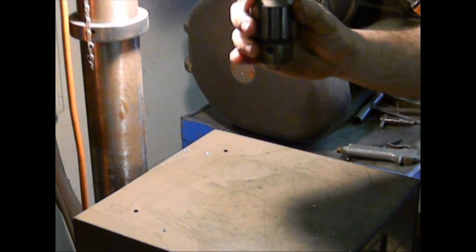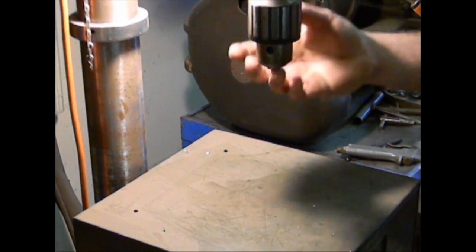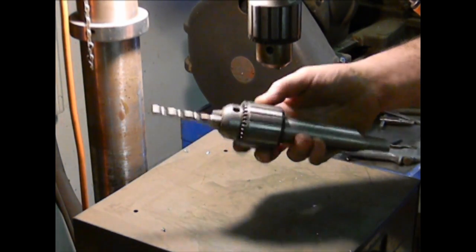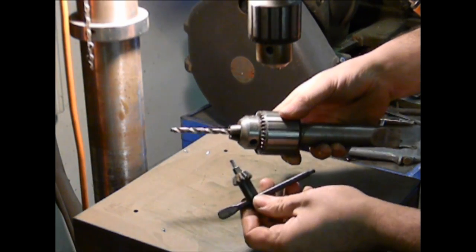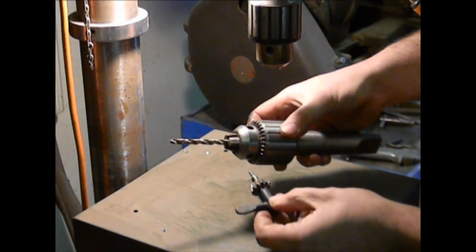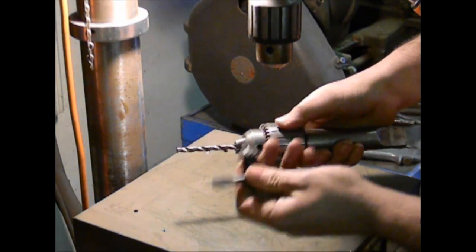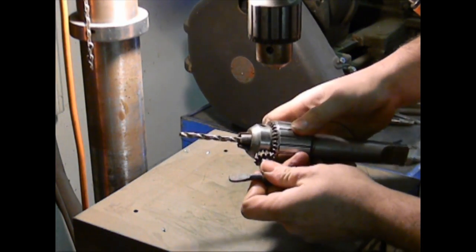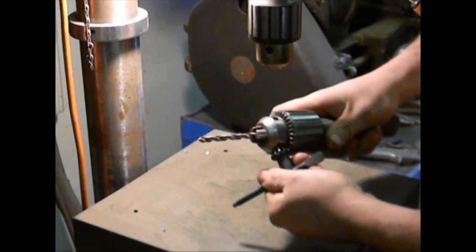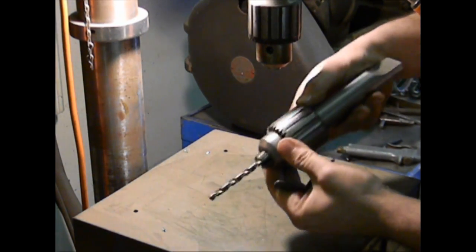The piece of the drill press you're going to be working with the most, other than the on/off switch, is the chuck. The chuck is the fixture which holds the drill bit in place. Along with the chuck you have a tool called the chuck key, which is a specialized wrench that fits inside the chuck and gives you the extra leverage to either loosen or tighten the drill bit, allowing it to be held securely inside the chuck.